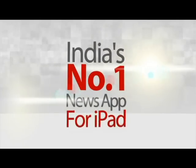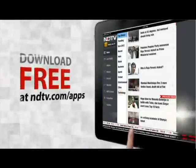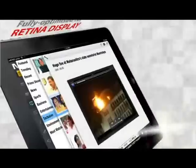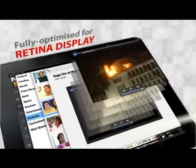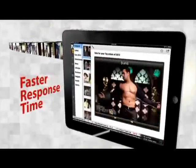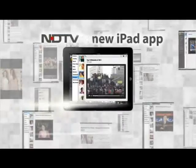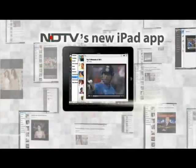India's number one news app just got even better. Download NDTV's new app — fully optimized for retina display, full screen view, faster response time, and Sudoku. NDTV's new iPad app. Download now.